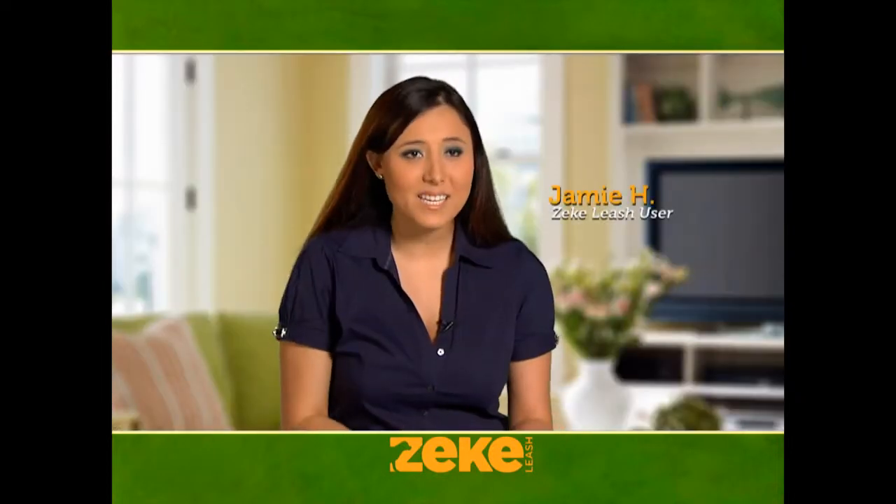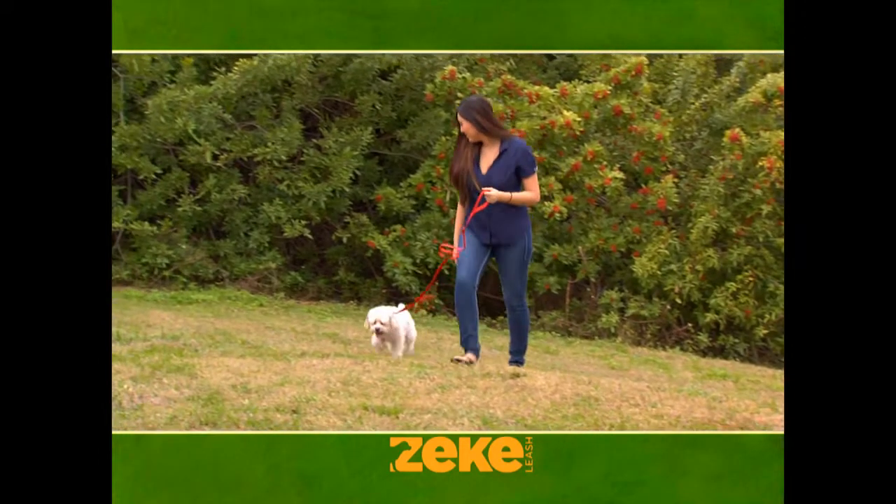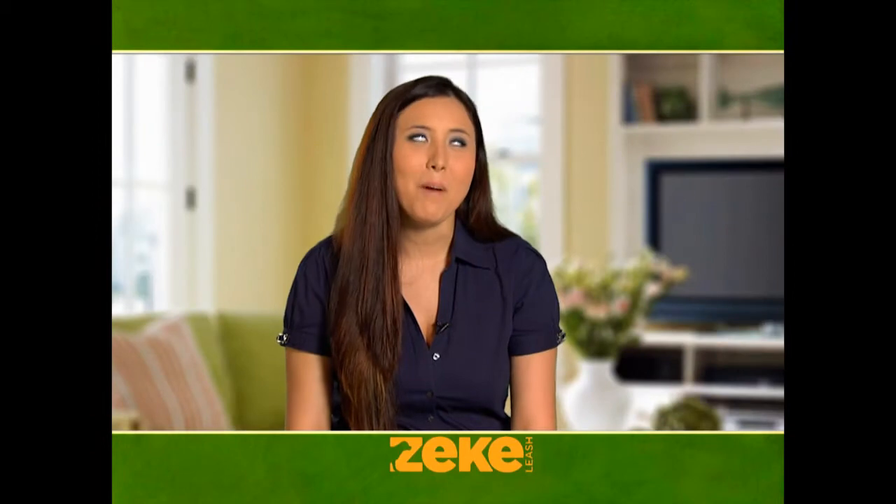It's automatic. With the Zeek Leash, I never have to worry about the leash getting caught under her legs or hurting her during her walk. Using the Zeek Leash makes walking my dog much more enjoyable.